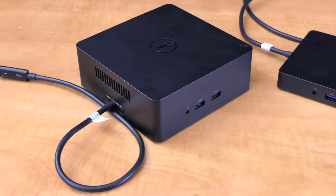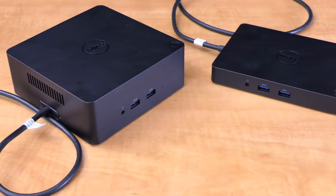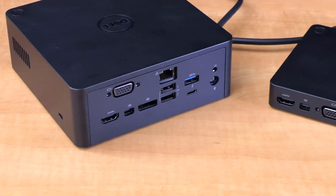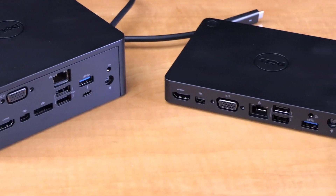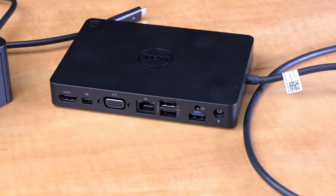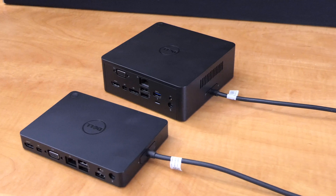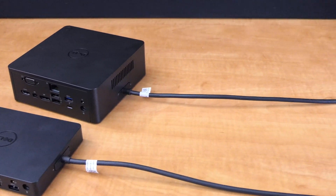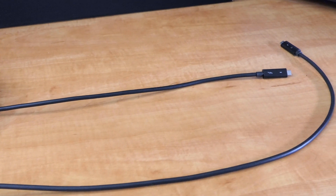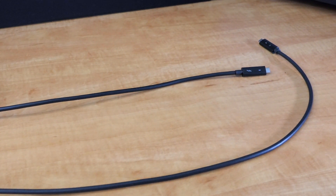The 7520 can support Dell E-Port docking stations, as well as the new TB16 Thunderbolt 3 dock and the WD15 USB-C port replicator. The 5520 cannot support the E-Port docking stations. Strangely, Dell has decided to permanently attach the docking cables to each of their docks — on the Thunderbolt 3 dock the cable is slightly too short, and on the WD15 it's slightly too long.